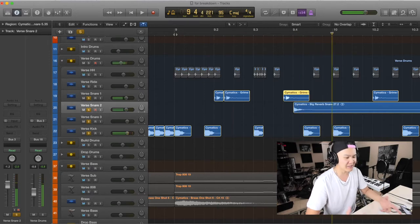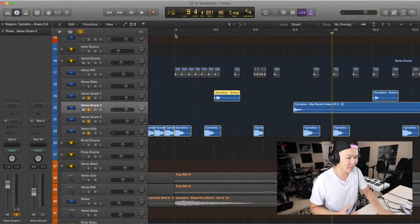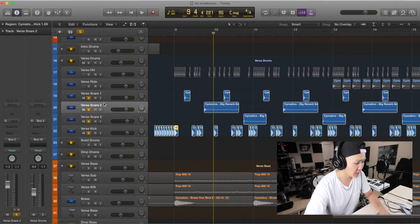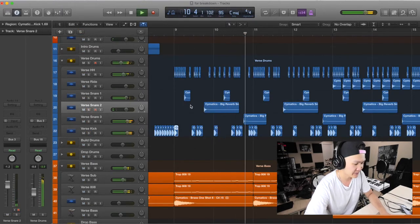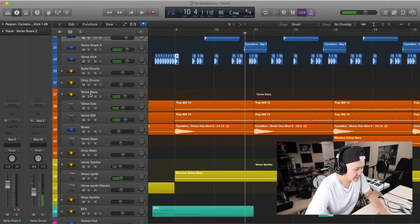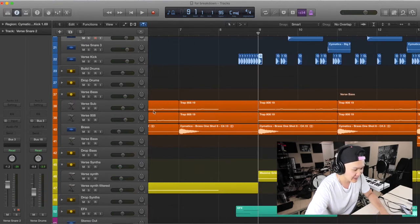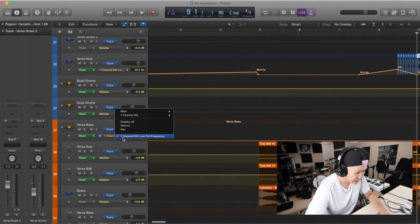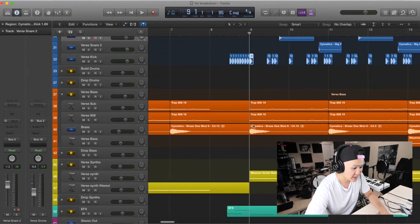That doesn't sound half bad. Just have fun, experiment with the drums — and that's literally how I made these drums. Then for the verse bass, there's nothing really different between the bass here and the intro bass. I didn't even do anything with it. The bass for the intro is the exact same as the verse bass.